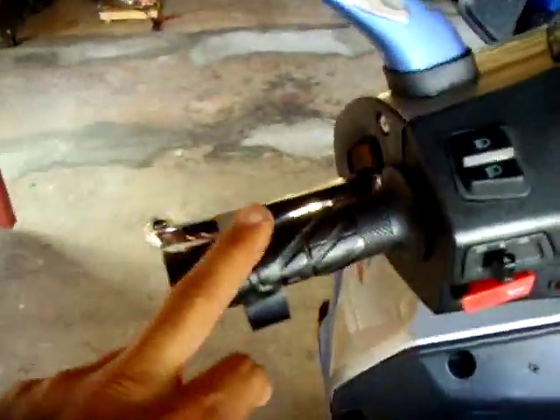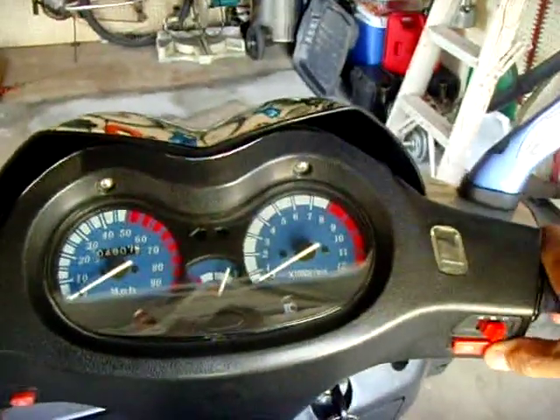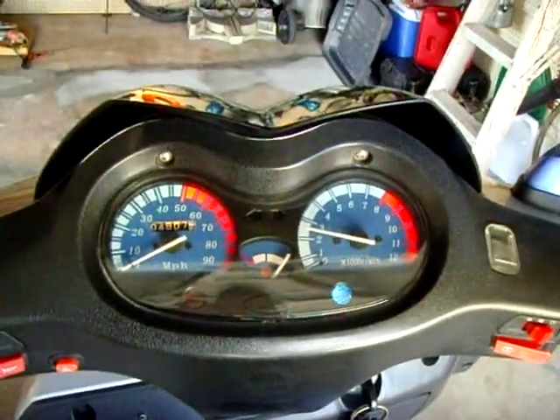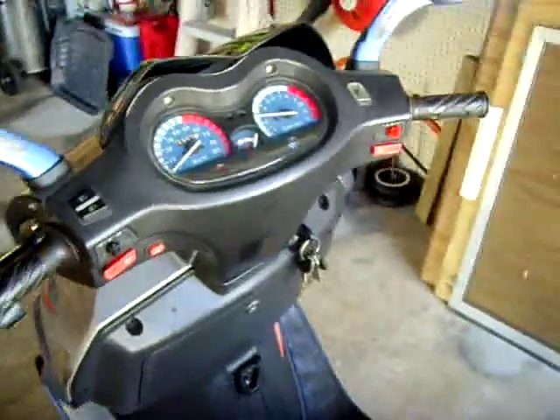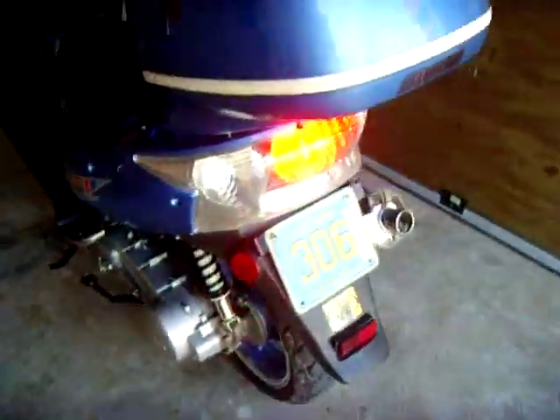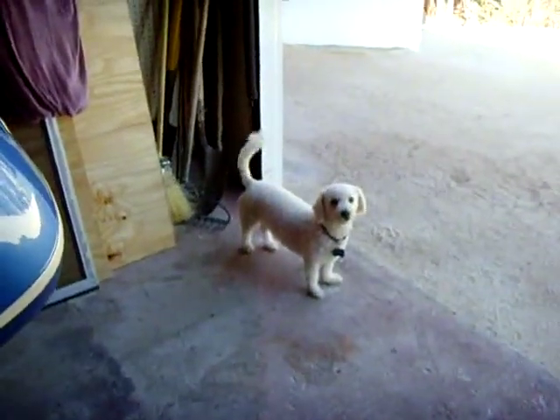It's all back together, going to give it a try. It fires right up. 4,000 miles on this now — brake light's on and working.